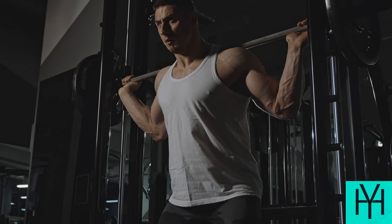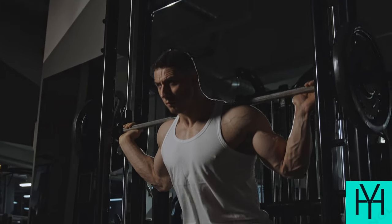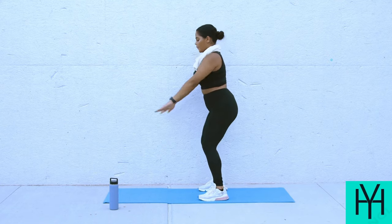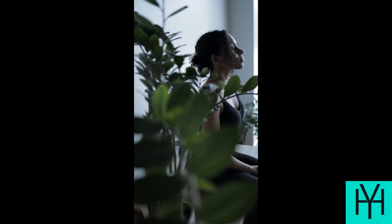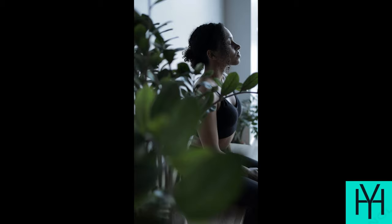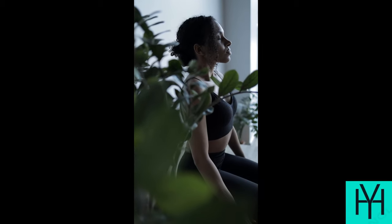Lunges: Step forward with one leg, lowering your body until both knees are bent at 90-degree angles. Push back up to starting position, then repeat with the other leg. Wall sits: Lean your back against a wall with your feet shoulder-width apart, about a foot away from the wall. Slide down until your knees are bent at 90 degrees. Hold for a set time, then push back up to standing.